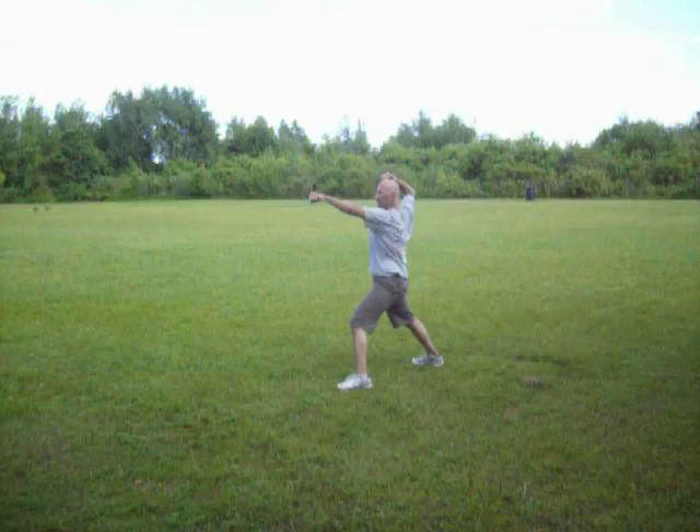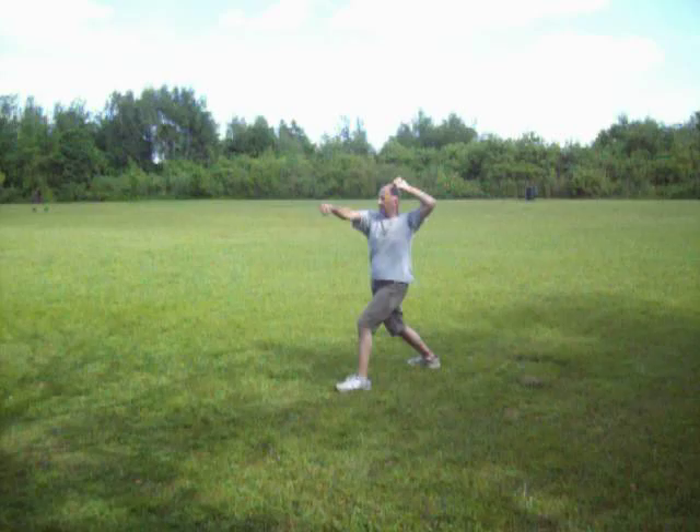Number six. High block, punch. Twist hit, twist hit. Pull down through. Elbow. Back fist punch. Twist hit. Kick.